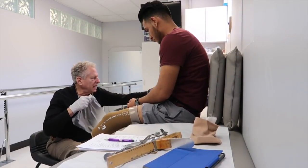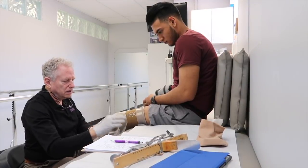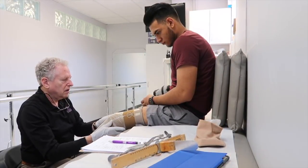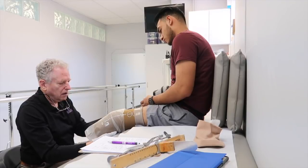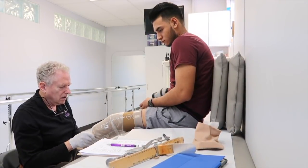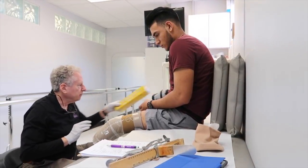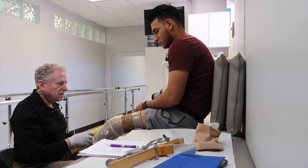He's gonna put on this plastic wrap to keep the water and the plaster off the liner. He wants to keep my leg straight — just like that.